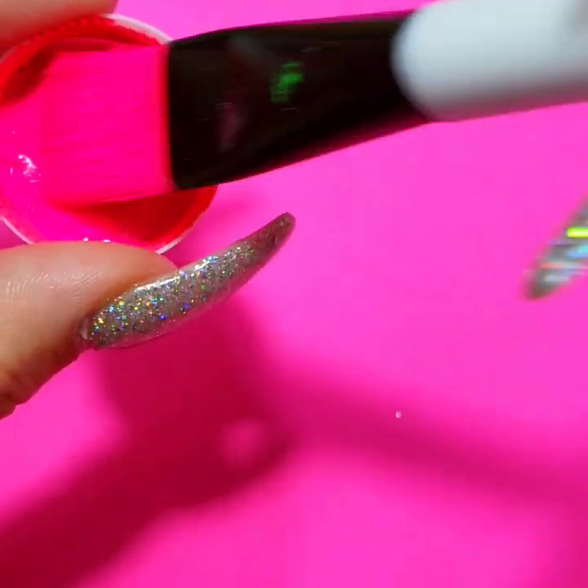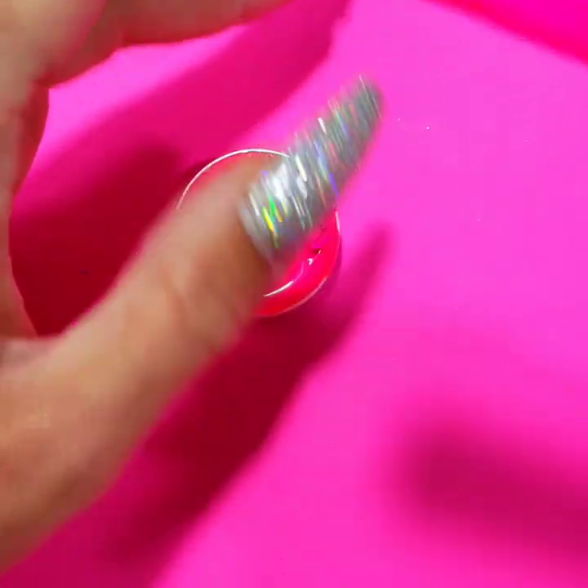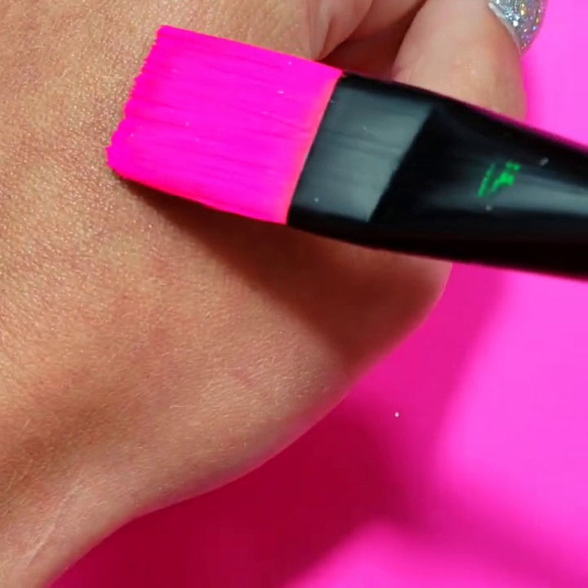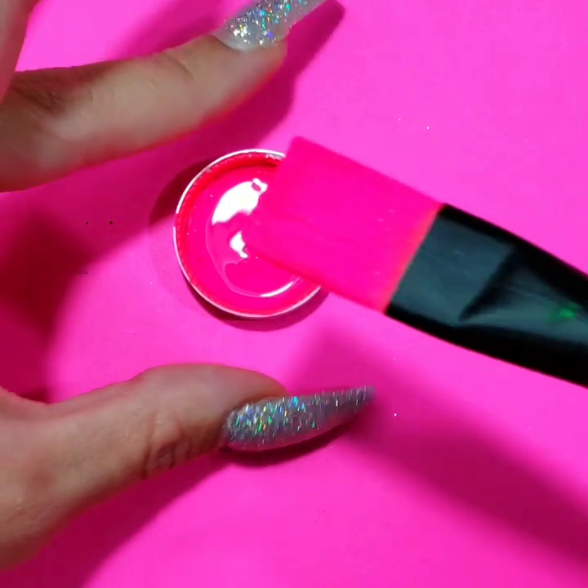You will know when you have it to the consistency that you like because you can just try it a little bit on your hand. That's like perfect — that's what I'm looking for.